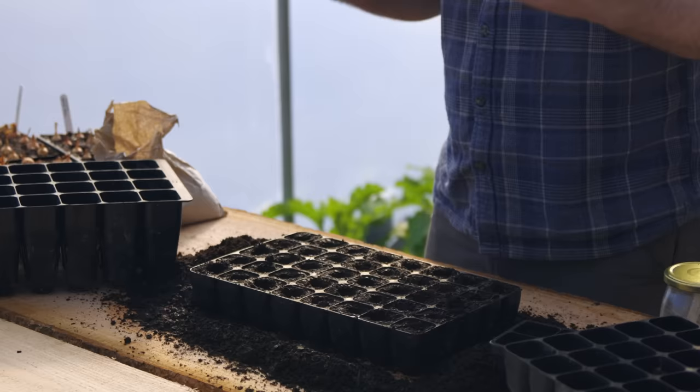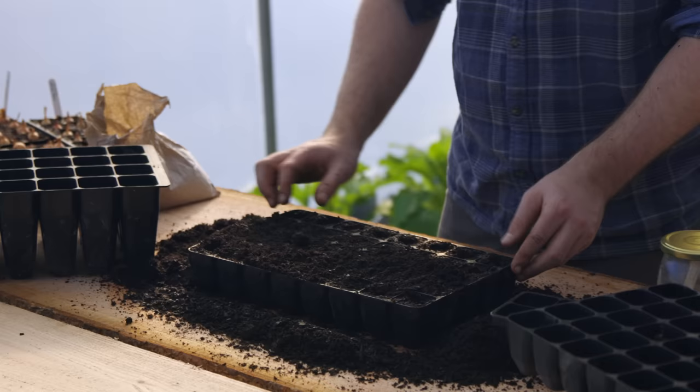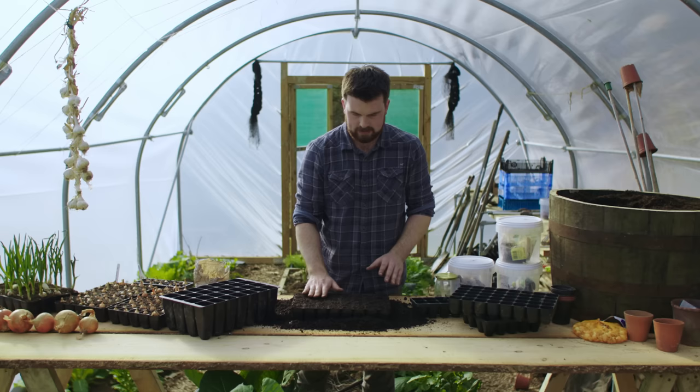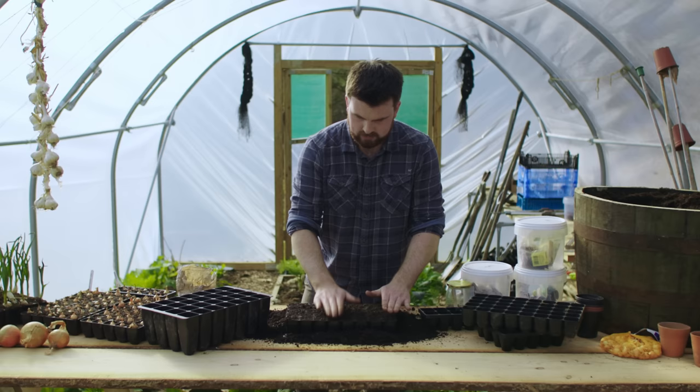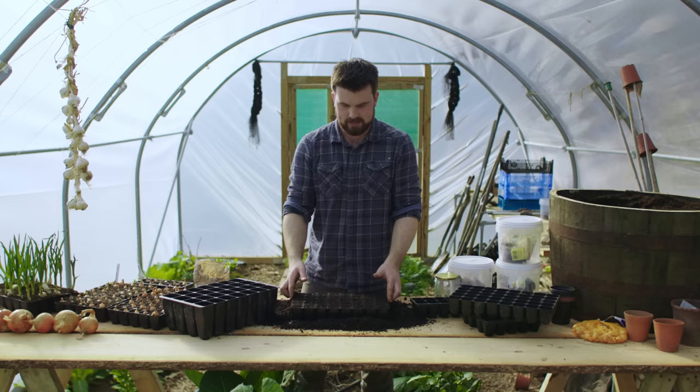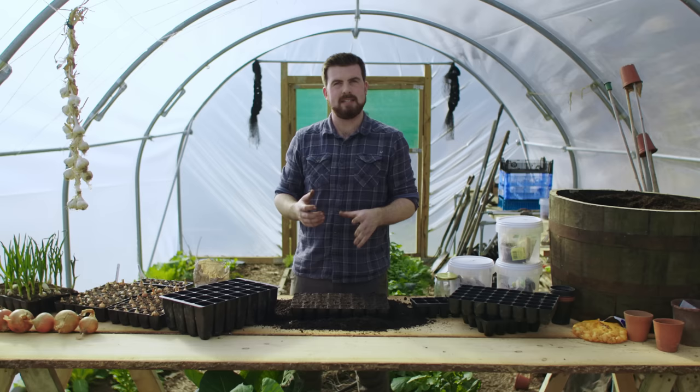Once these are sown it's simply a case of grabbing a handful of the compost that spilled over earlier and brushing it across the top — almost like paint-brushing a canvas — so it covers all of the holes nicely. Then it's time for one last gentle firming, just patting it in lightly. The final step is to give it a nice little water. Because it's early in the season these don't need to be watered that much.